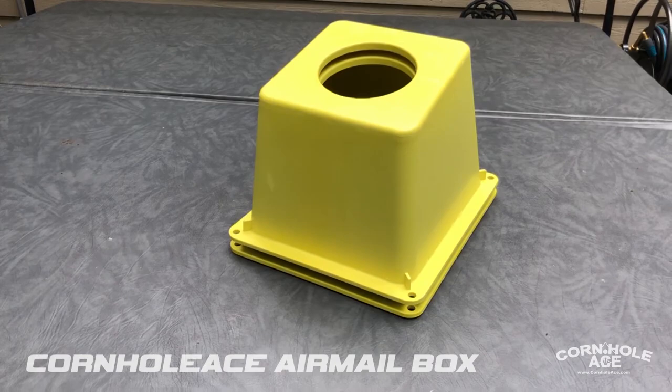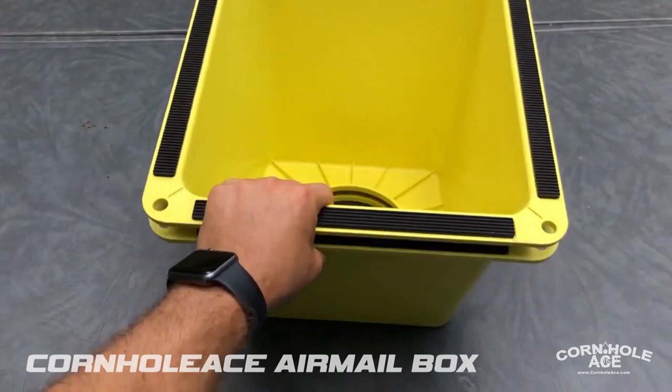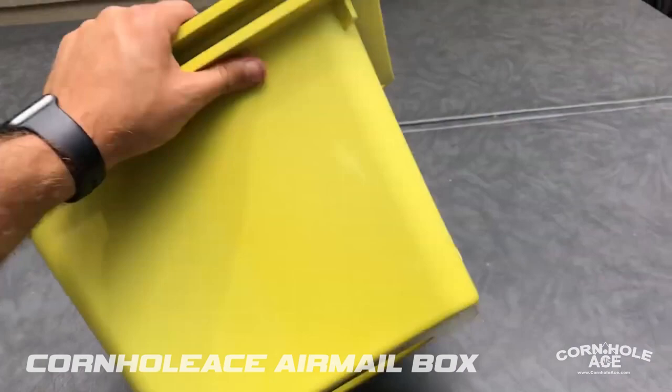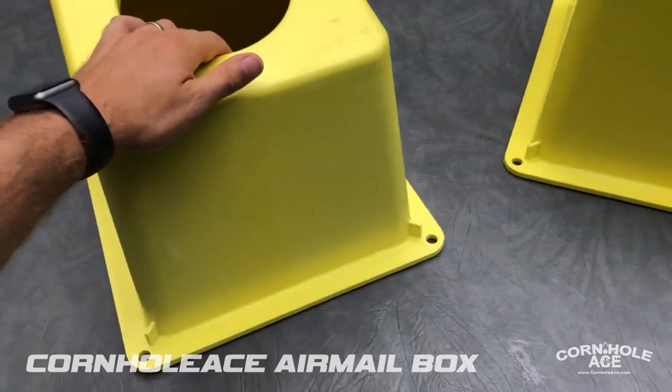Especially when you don't have much room in your vehicle for cornhole boards, you can just throw these in the back. If you flip it upside down, you can throw your bag of cornhole bags right inside. It takes up about a little bit more than a square foot of room — significantly less than cornhole boards.